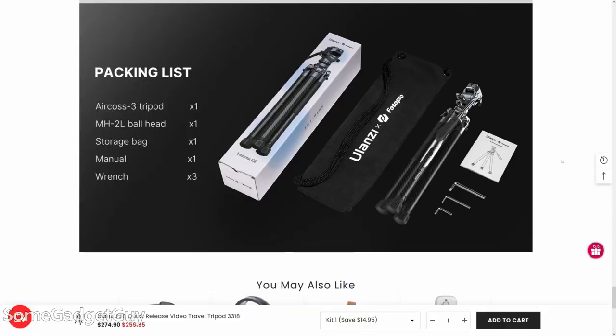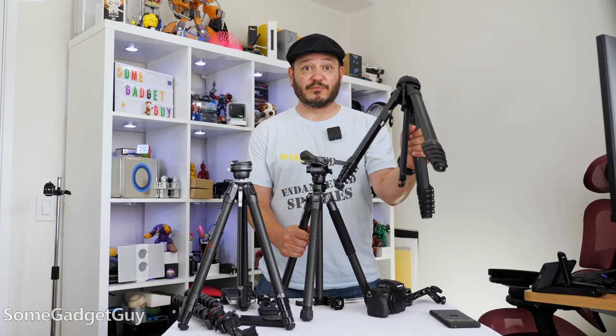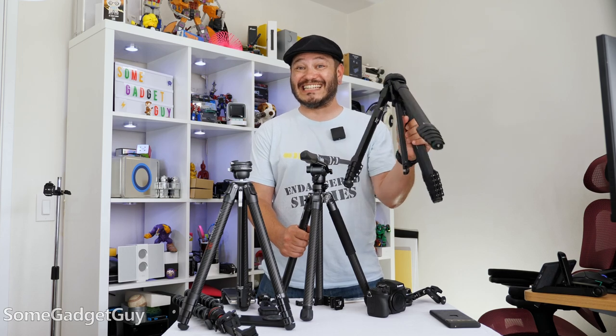All this in a nice carry bag. Full MSRP $275 and it's often on sale for a bit less. A Peak Design carbon fiber travel tripod sells for full MSRP $649, and this aluminum tripod, a little heavier, is $379.95.